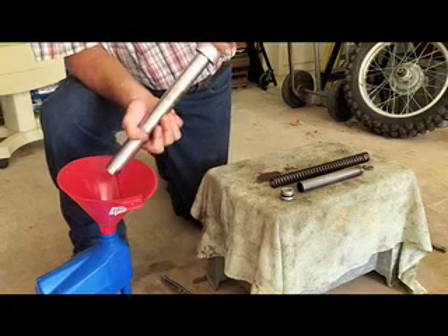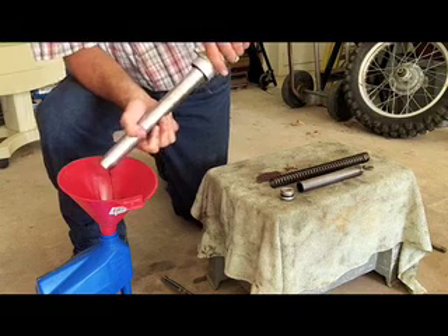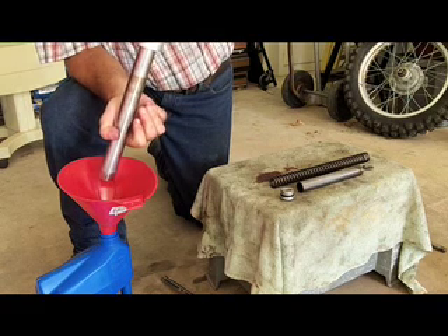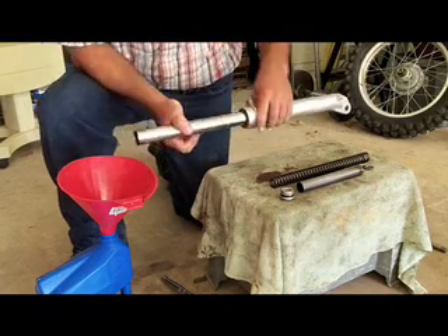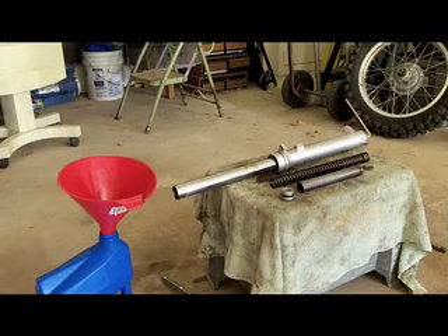Now I'm just going to work the fork a little bit to force all the residual oil out. Then we take the fork apart.